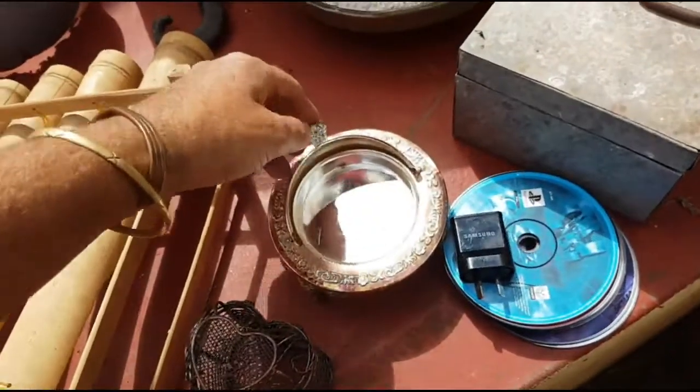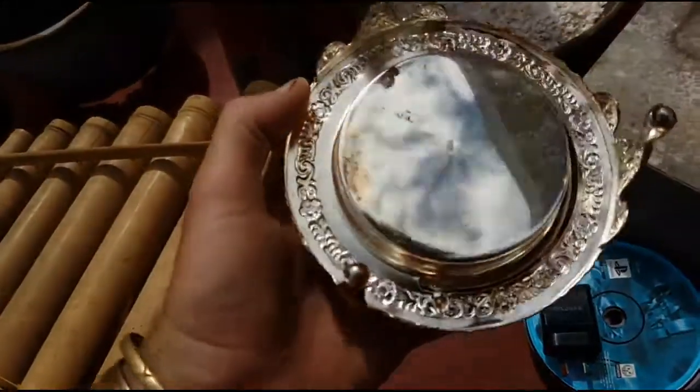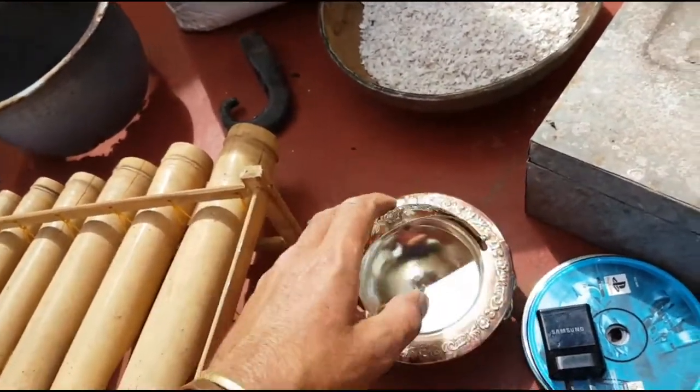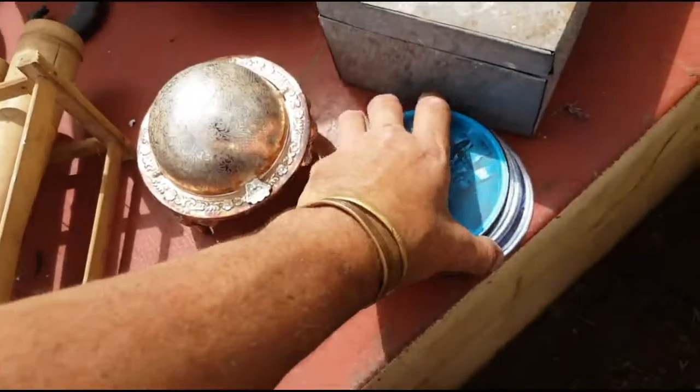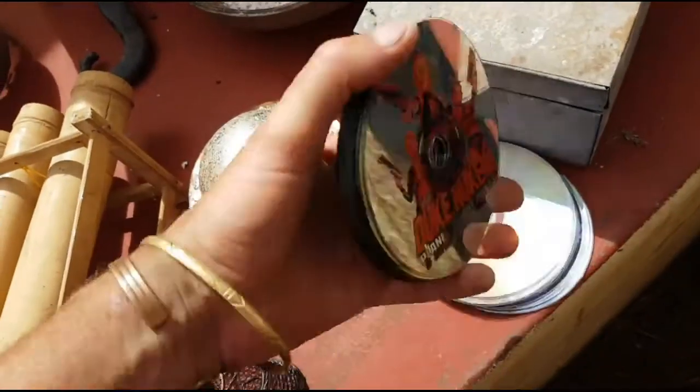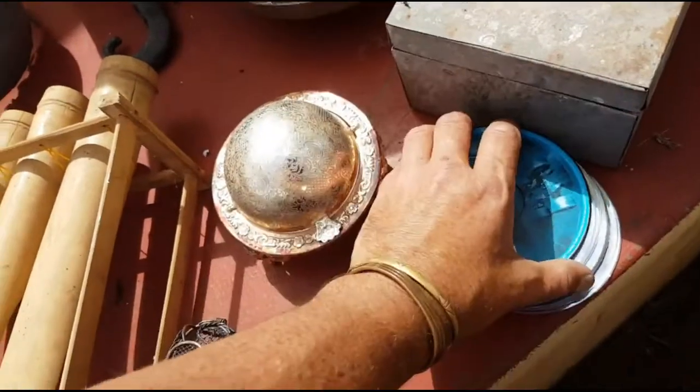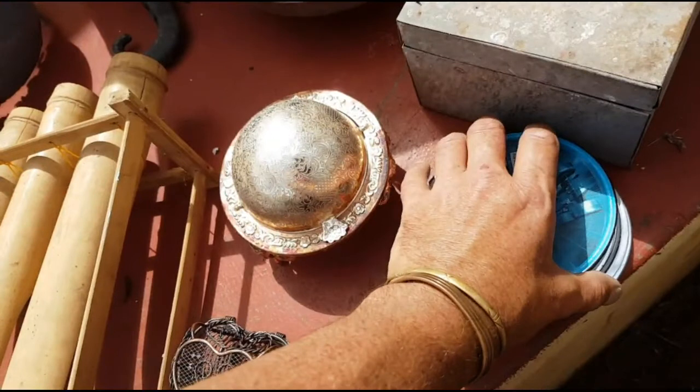This beautiful jewellery box — it's just a cheapie, made in England. Looks like it's made out of brass possibly, unsure. Some CD discs for my apricot trees — I hang them off the apricot trees to deter the parrots, they hate shiny things. I've done a couple of videos on that recently. Another little jewellery-type box. This thing here — a beautiful bamboo piece.